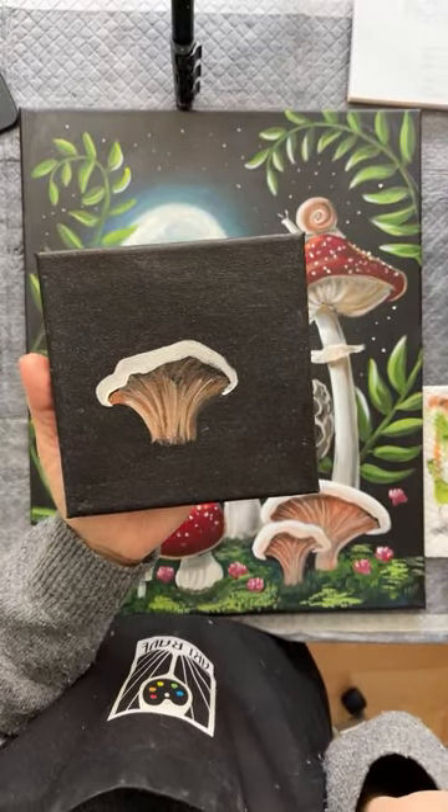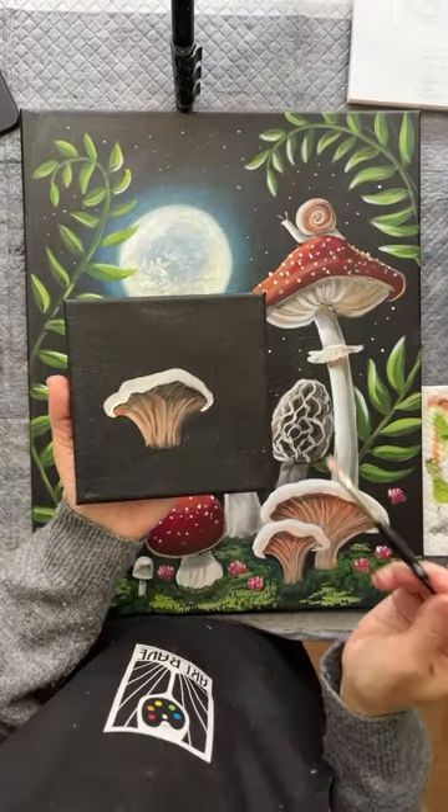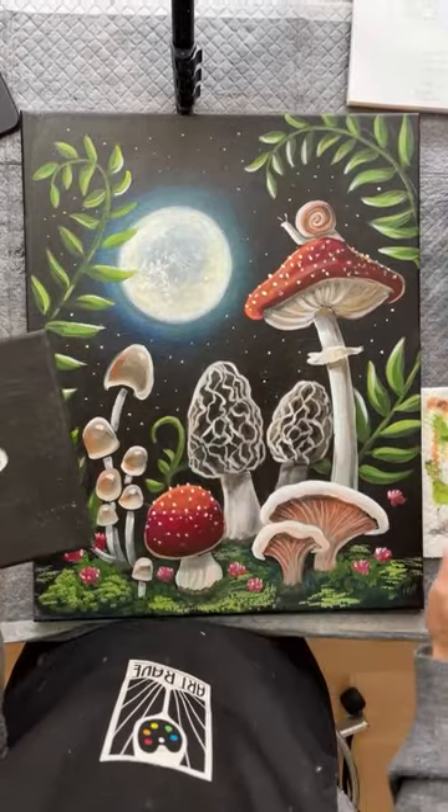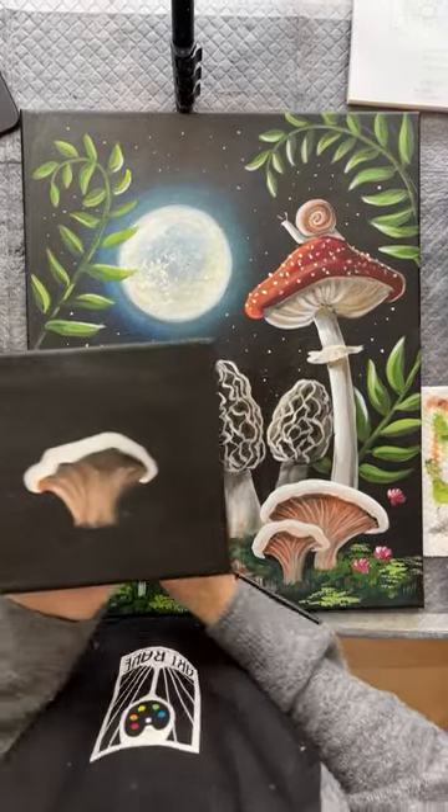That's it — that's this mushroom right here. Now let's do another little mushroom. Let's do these little cat mushrooms here. I don't know what their official name is, but we're just going to call them little cat mushrooms.